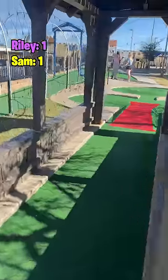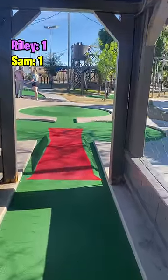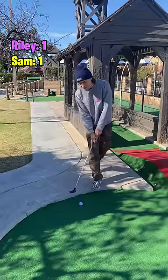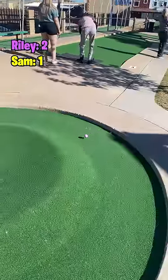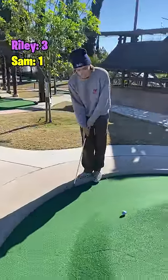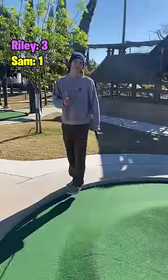Next up is Riley. He's going to give it another casual smack, but his is off to the right — it's going to be a tough second shot. He walks up, no aim, smacks it off the wall, and it goes a little bit long. But his next one is a beautiful little flip shot into the hole.